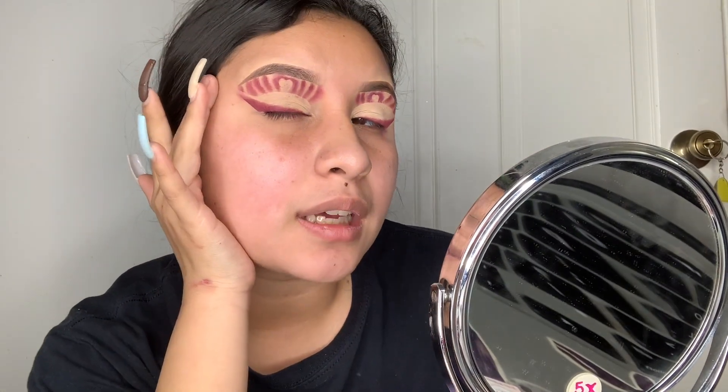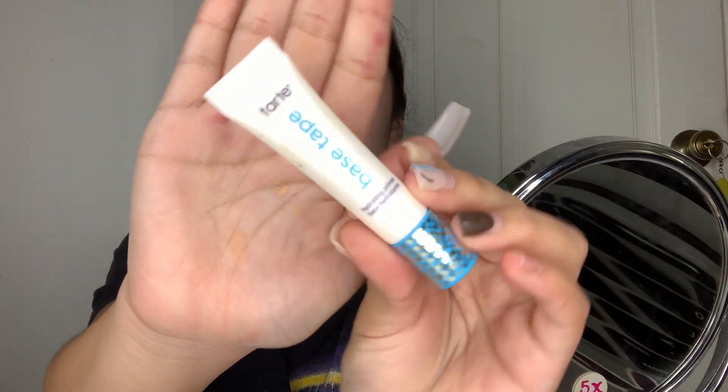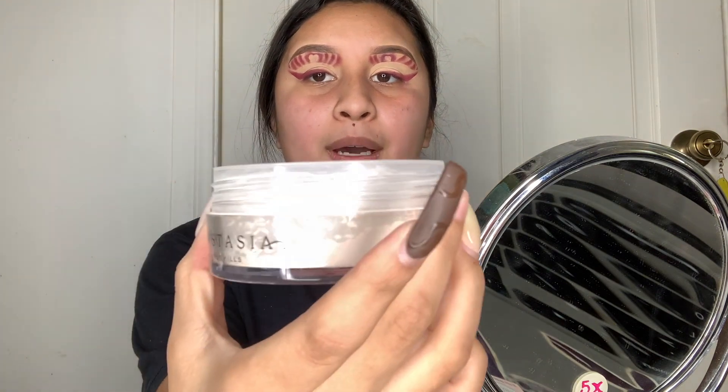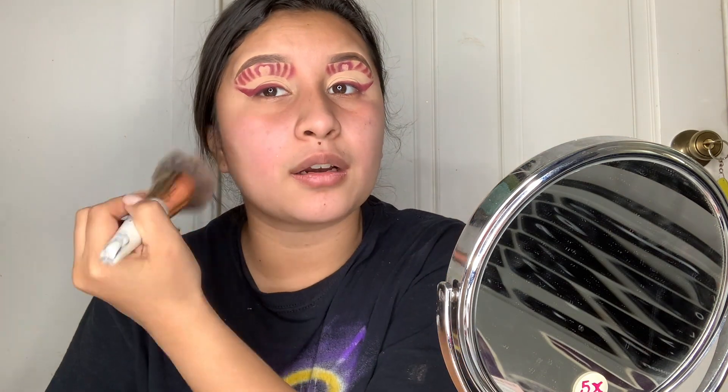That's how my eye look came out — I kind of like it, I think I did a good job for my first time doing it. Now I'm gonna get my face ready. For primer, I'm using the Tarte Tape Base. Then I go in with a brush to apply some setting powder — just a little bit — so it sets my face. This helps give a better makeup quality and prevents my makeup from getting greasy since my face is so oily.